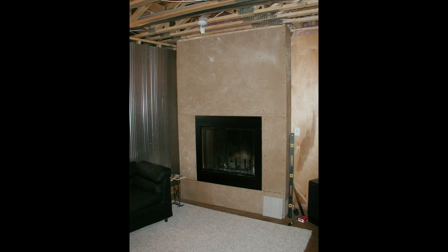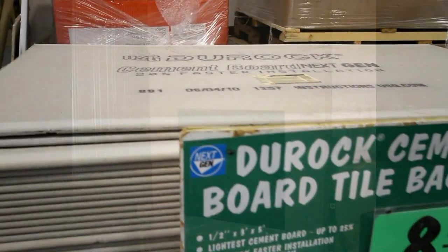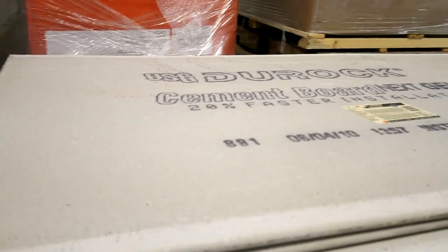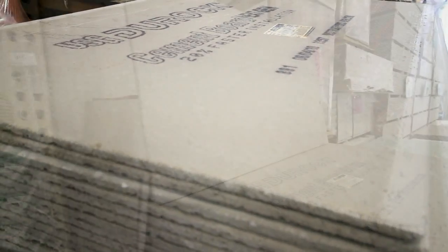The fireplace itself is just a standard insert fireplace framed out with wood studs. We got some inexpensive quarter-inch masonite that we used to kind of act as the sheathing around the fireplace. The material that actually makes up the surround is cement backer board, or tile underlayment, typically used on a floor — but it's made out of concrete and has some nice texture and pattern to it.